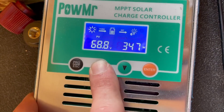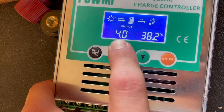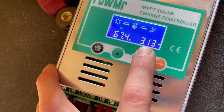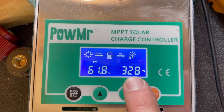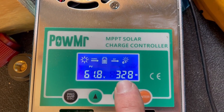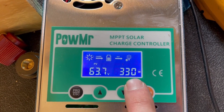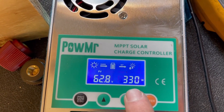Let's make sure that we're not in float — yep, we're still in bulk charging mode. So now let's move this over to the 24 volt battery and see what it does there. It's actually getting a little bit more, which would make sense because the voltage of this panel matches or is a little bit closer to the voltage of the battery compared to the 12 volt. So that's to be expected.